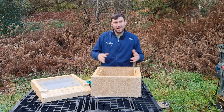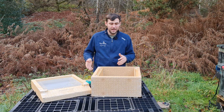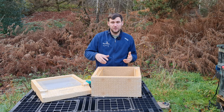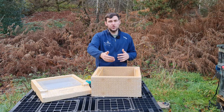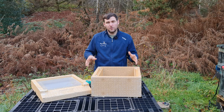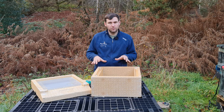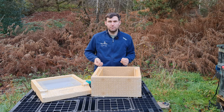Onto the brood box — there's not a huge amount more to add beyond what's been said about the supers. You've got the same embedded moulded plastic runners for frames, the ability to add castellations, 12 frames across, and the same incompatible exterior dimensions. If you want to do double brood you need another Maysmore brood box — you can't mix in a wooden national brood box.